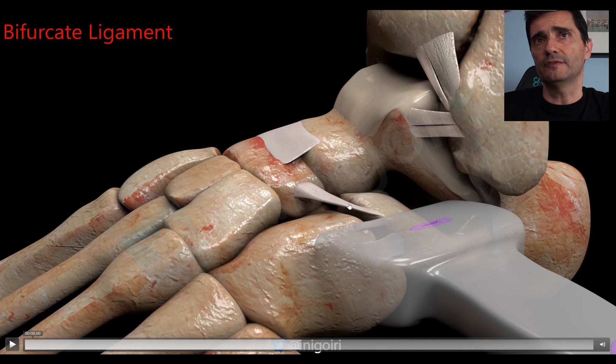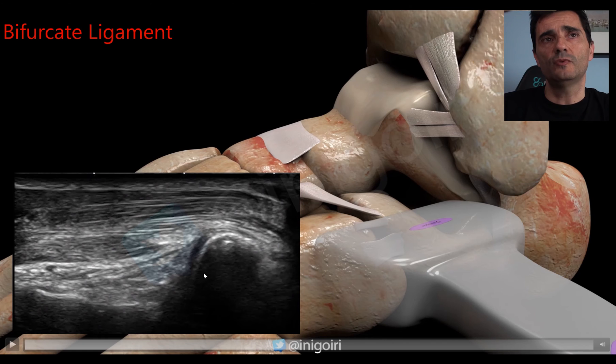Moving upwards, we find the bifurcate ligament, which has two components: the calcaneocuboid component and the calcaneonavicular component. It is very important to check its insertion at the calcaneus bone, because pathology usually occurs there. On ultrasound: the calcaneus is here, the superior and exterior edge of the calcaneus is here, the cuboid bone on its dorsal aspect is here, and the very thin ligament is visible below the extensor digitorum brevis, surrounded by hyperechoic fatty tissue.